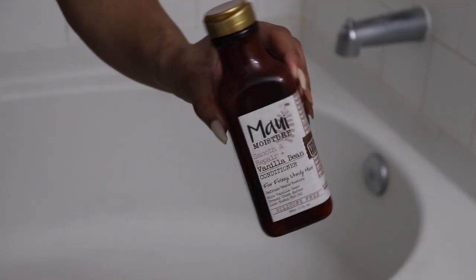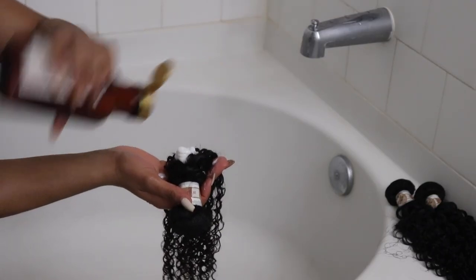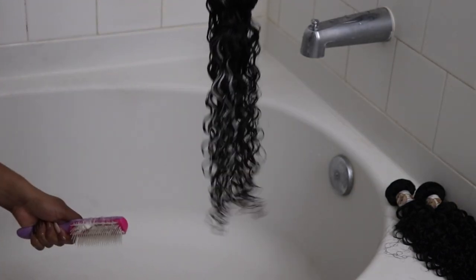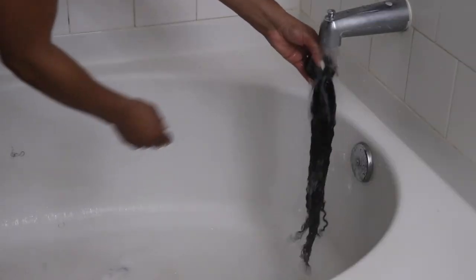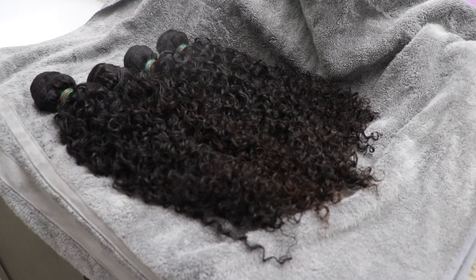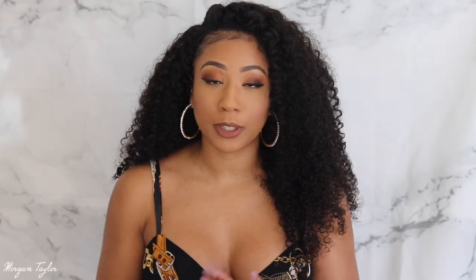When I wash my hair I use the Maui Moisture vanilla bean conditioner. I wash each bundle separately, rinse off the water, and then let them air dry. I did put in a spray leave-in conditioner just so the hair could be moisturized — because when you have curly hair it's very important to moisturize it. After the leave-in conditioner I used my denman brush to define the curls and make sure it's not tangled.